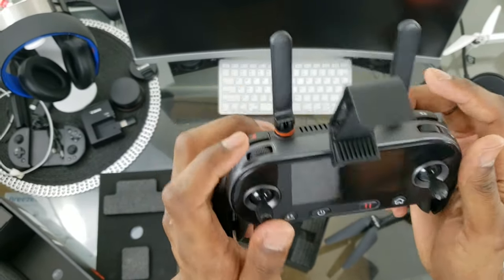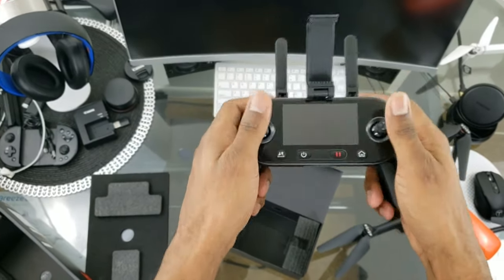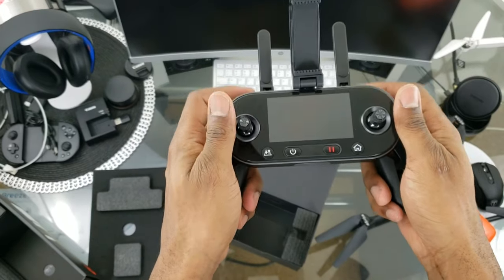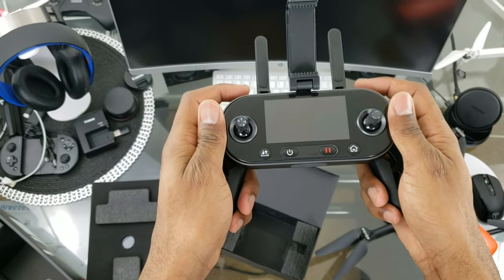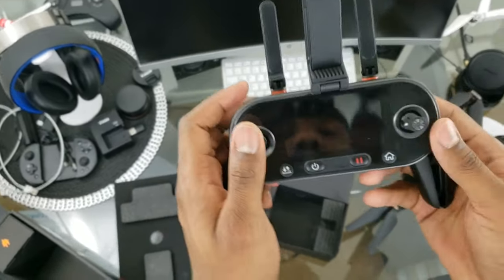There is a little bit of reach to get up to your gimbal wheel if you're holding the controller like this — you'll feel your wrists flex a little trying to reach up there. It's comfortable, but you'll likely need to shift your hands to comfortably reach that gimbal control.